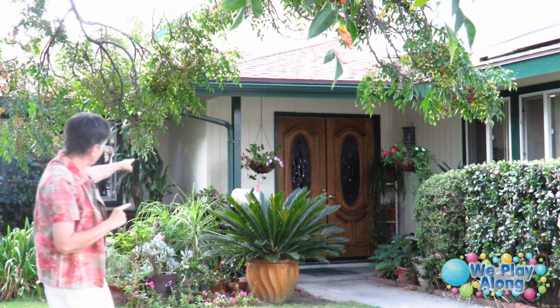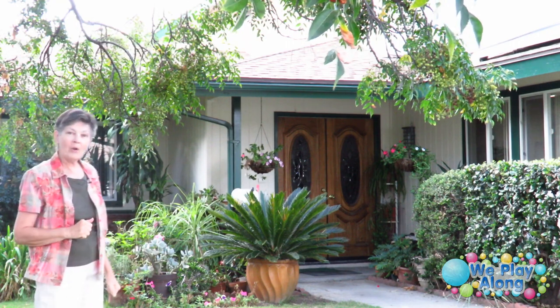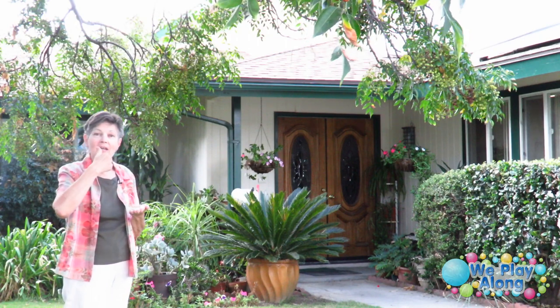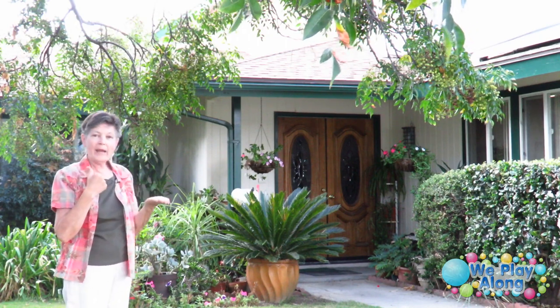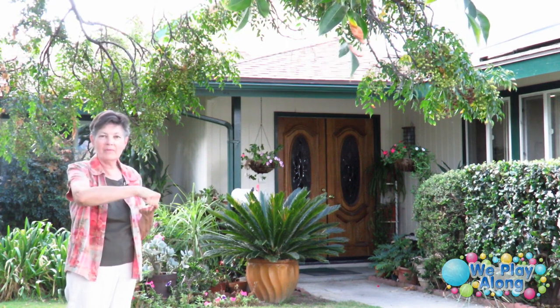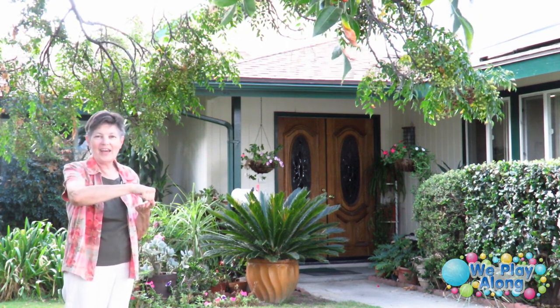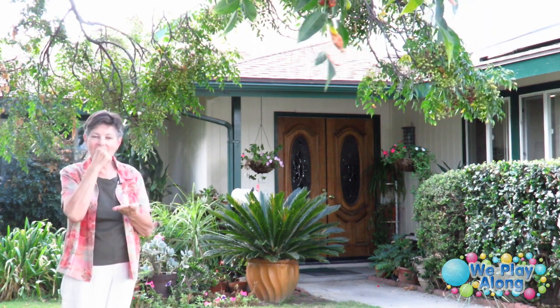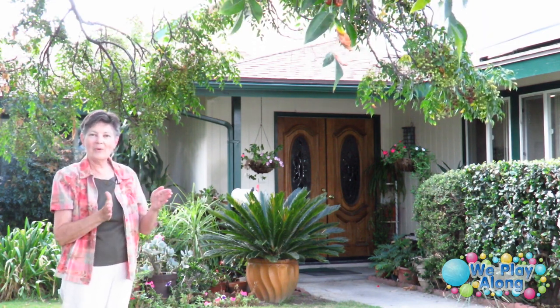Right here in the front, we have a mailbox. For mailbox, one hand represents the letter. You take your thumb here like you're putting your stamp on the letter, and then we make the sign for box. So this would be mailbox.